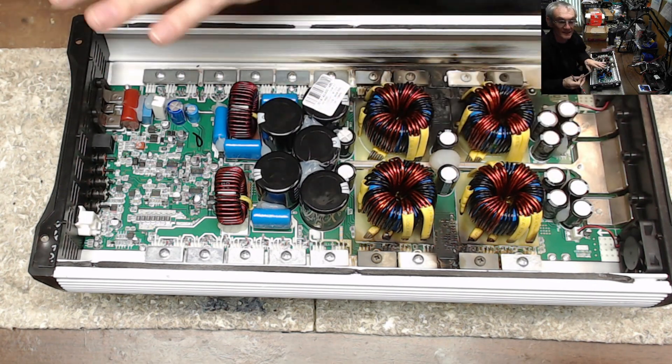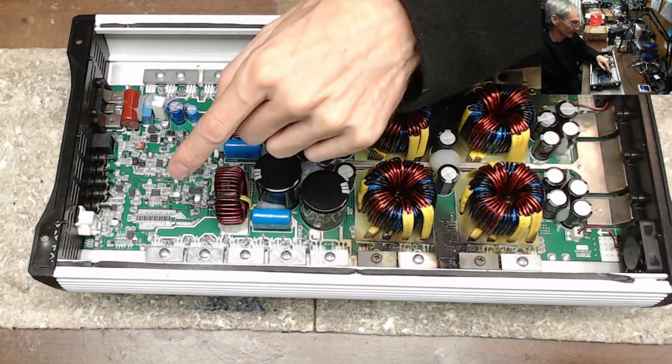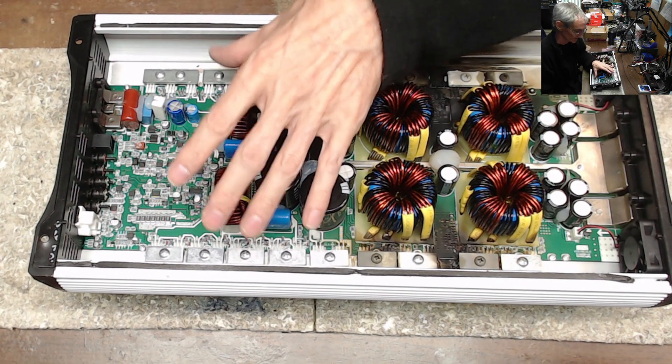This will be the same for all 8K EX amplifiers — 9.9K high, low, high, low. If you read that, most likely the output section of the amplifier is just fine.